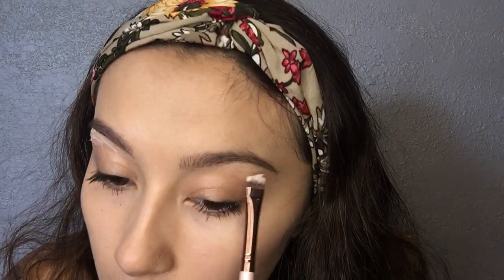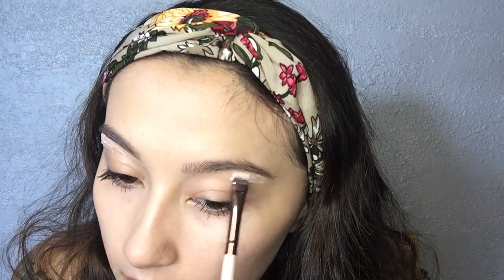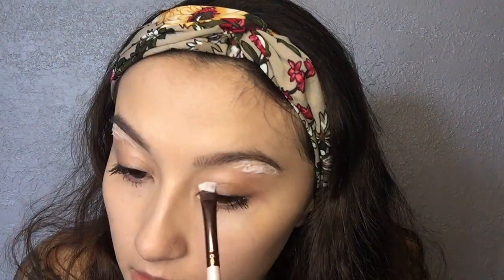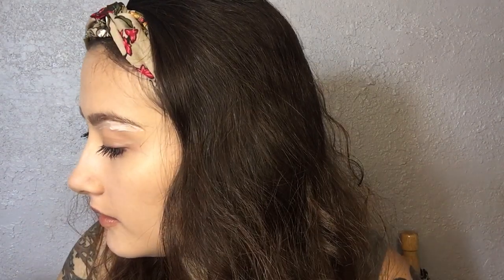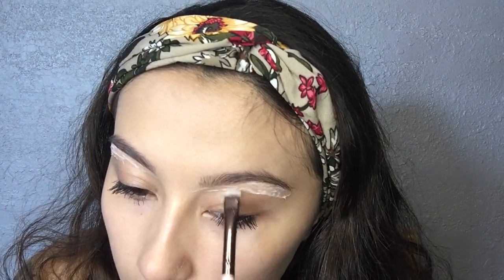So about that much, and then I'm going to do the other side. Like I said, it's super easy, especially if you already have your brow shape in mind. Just keep packing it on, going in again. And try not to get it too low because you don't want to get it on your eyelid or anything, especially because your eyelids are very sensitive.